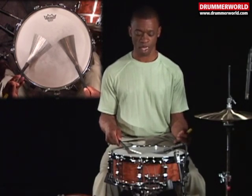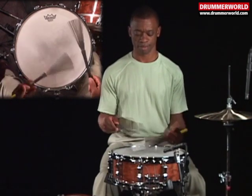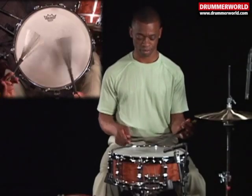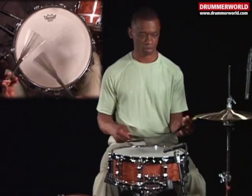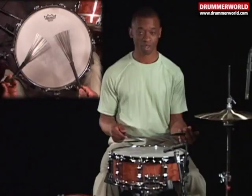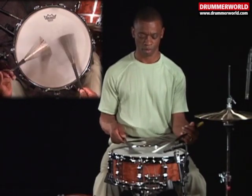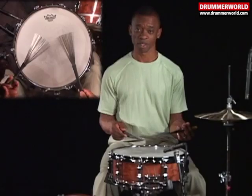Three and four and... Triplet sweep. Sweep-a-let. Triplet sweep-a-let.